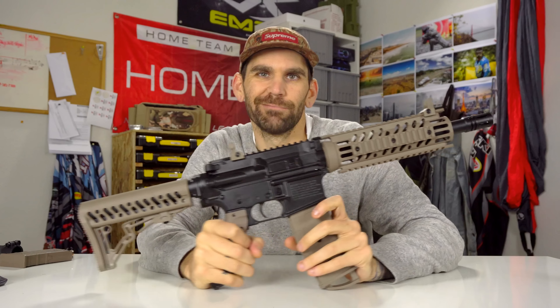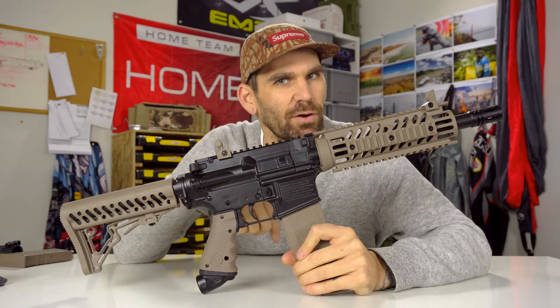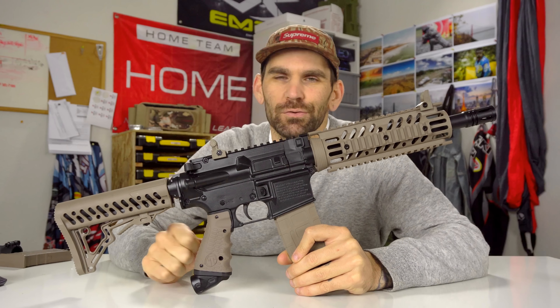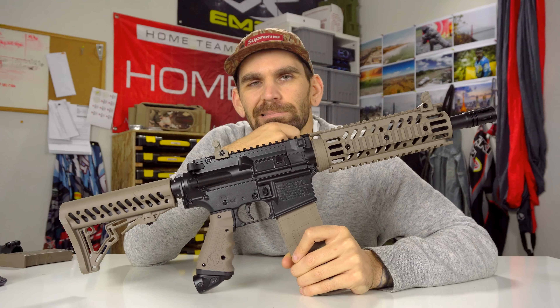TMC review has concluded. If you found it helpful, you can like, comment, subscribe. Check us out at paintballgrewmylife.com. There's probably a link down in the description. Thanks.